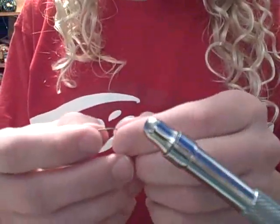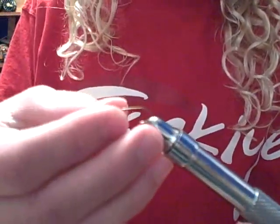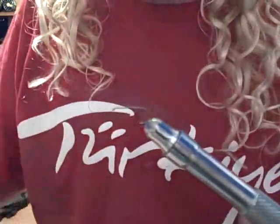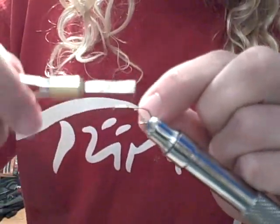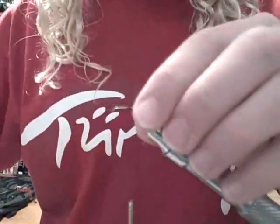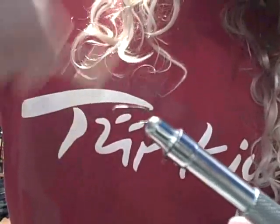The hook I'm going to be using is a Temeko 100 dry fly size 10, for visual purposes. Secure your hook in the vise. The thread I'm going to be using is unithread 8-aught. Attach your thread, clip the tag end, and go to the butt.